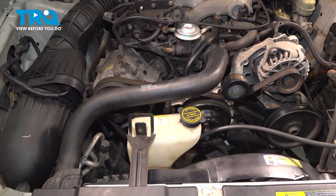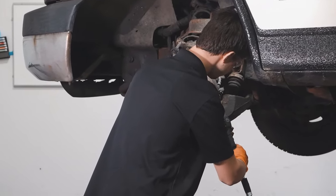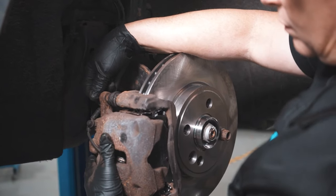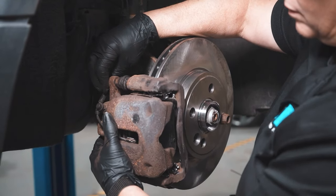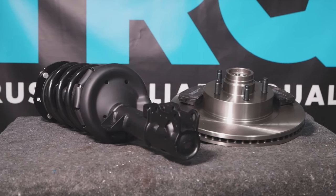Now that you have your battery installed, take the vehicle to your local shop and have the AC system recharged. When only the best will do, demand TRQ — the only company that lets you view before you do. TRQ is committed to offering the highest quality aftermarket auto parts engineered with peace of mind. Thanks for using and viewing with TRQ.